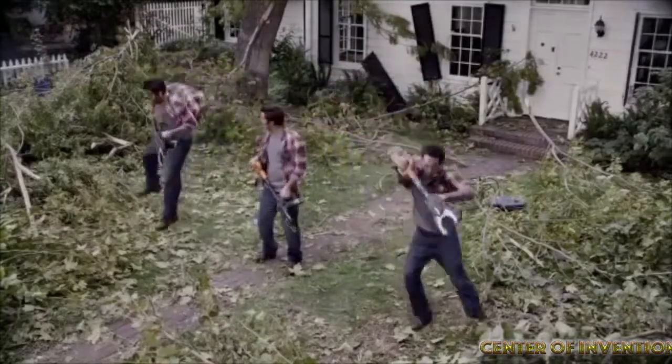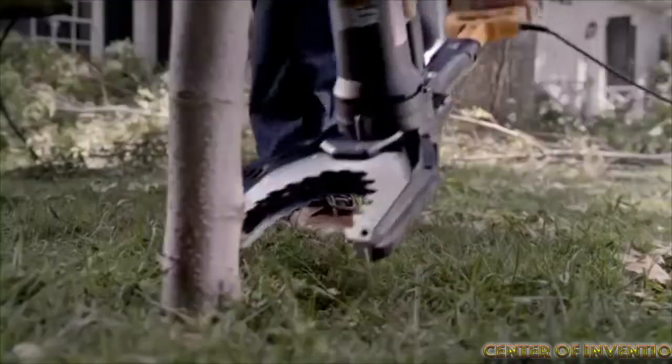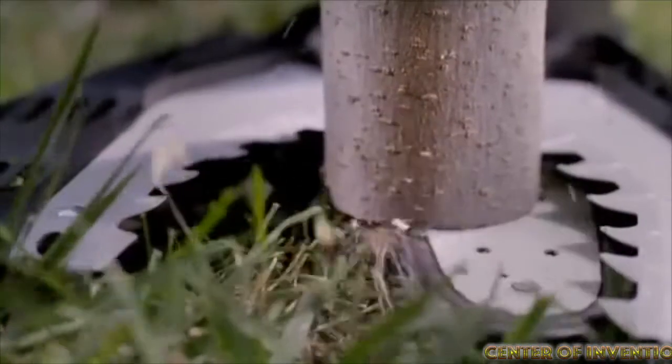It has an automatic chain oiler with oil level indicator which helps to extend the life of the bar and the chain. It cuts or trims materials up to 4 inches in diameter.